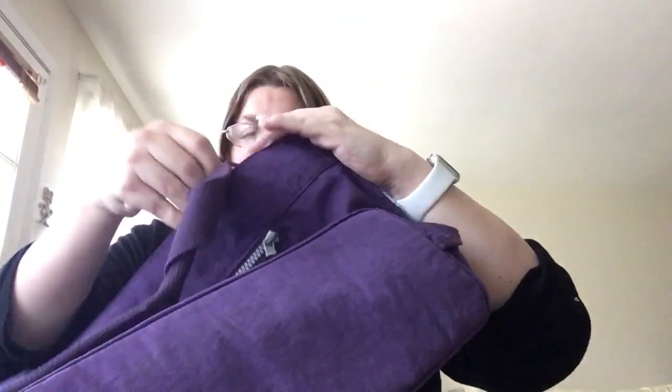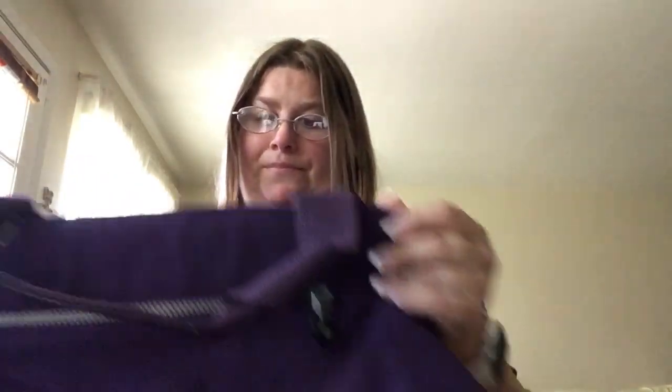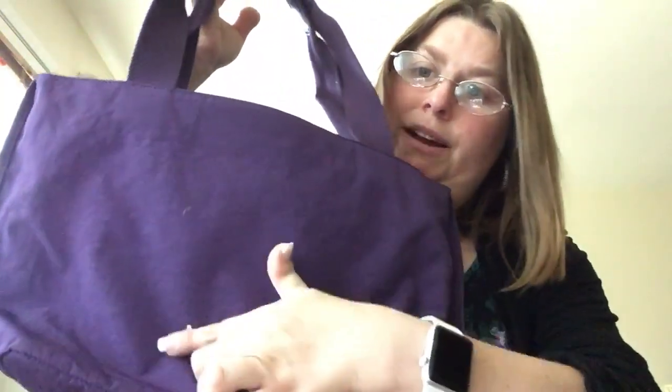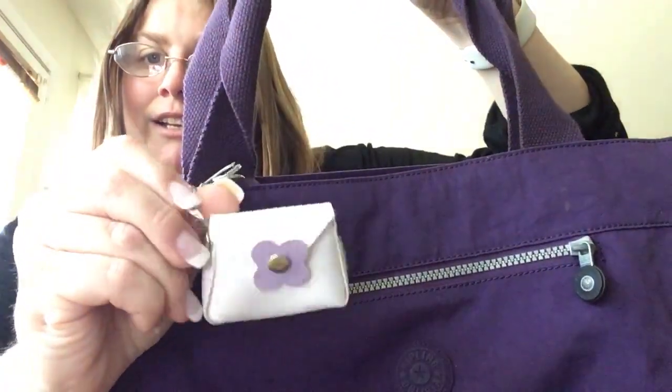The next one is a Kipling bag that I used quite a bit, so it'll probably be a very discounted price because it's very used. It is the Jeremiah Tote in Pomegranate. I enjoyed this tote, I'm just not caring for it anymore. You can see there's just a little white-out spot here and a couple white-out spots in the back — that's it. Other than that there's no real wear and tear. The monkey fell off so I put a little key chain on it.